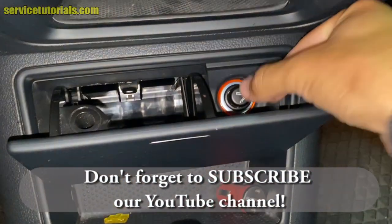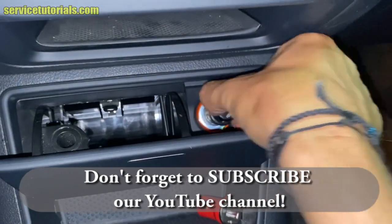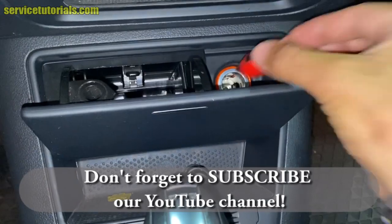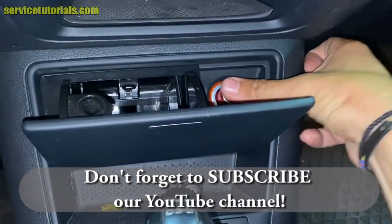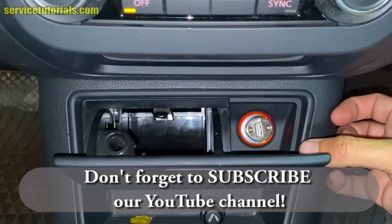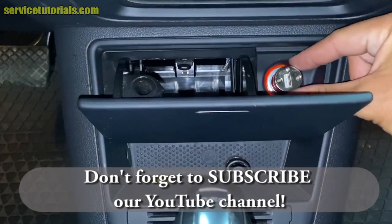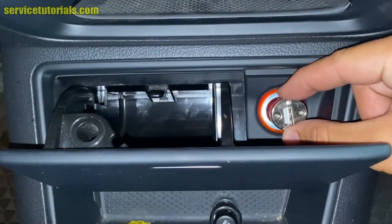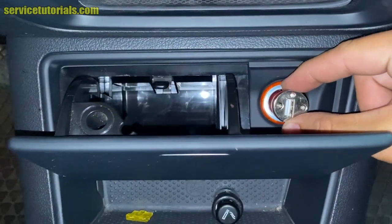We remove the cigarette lighter and then we insert the USB car charger that has a red light, but as you can see, it's not working.